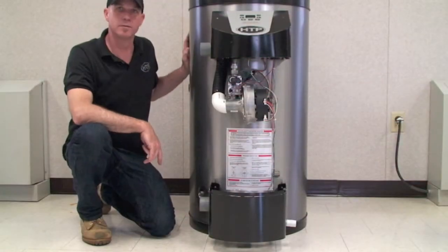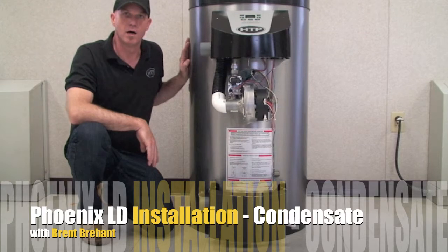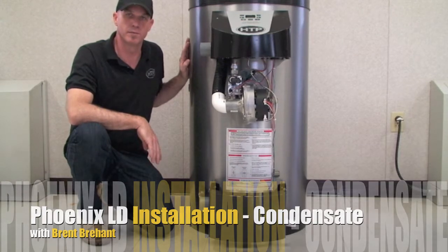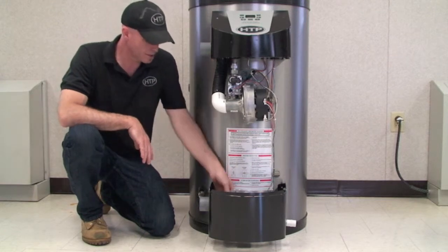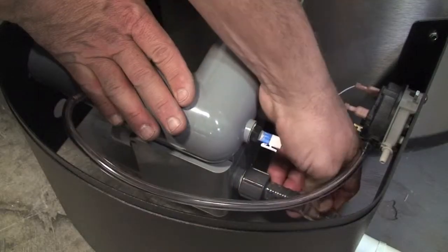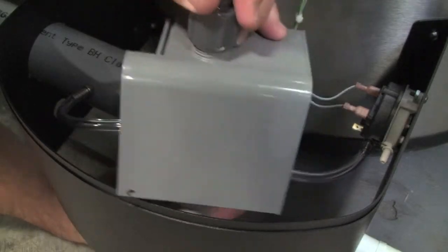Being a Category 4 appliance, we have to take into consideration the condensate removal system as it is produced in the combustion process. This unit has a built-in condensate collector with a built-in neutralizer that can be changed and replaced during annual maintenance.